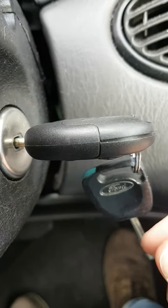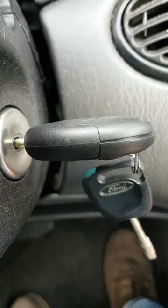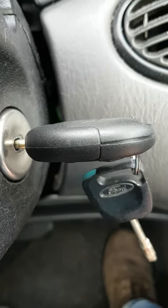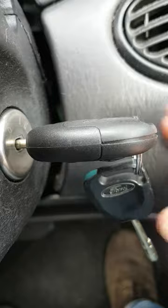Once you hear a beep, you push the lock or the unlock button and the lock should cycle. Then you turn the ignition on and off to take the car out of programming mode, and you should have a working key.